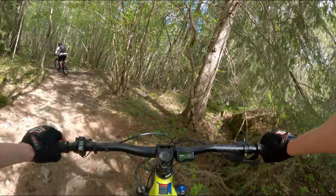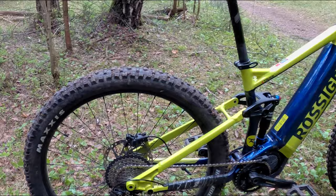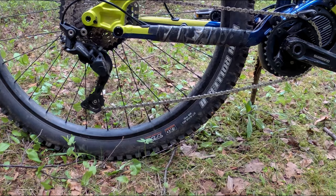Then there's the drivetrain — it's the Shimano Deore 10-speed, and I'm happy with it. It has an 11-42 tooth cassette range and a clutch. It's basically all you need to ride steep climbs and rough descents. Nowhere near top of the line, but it's good enough.